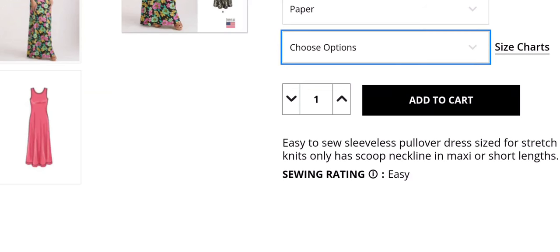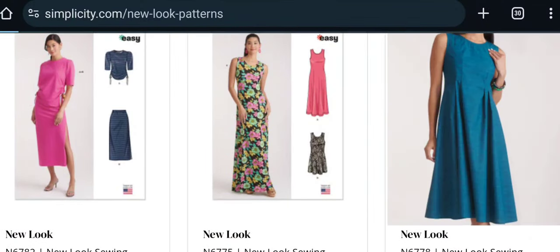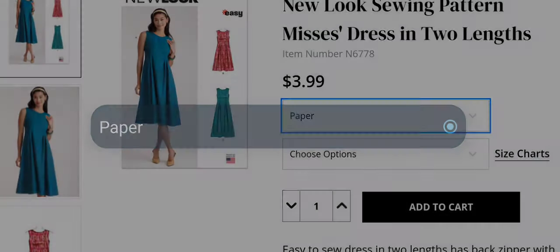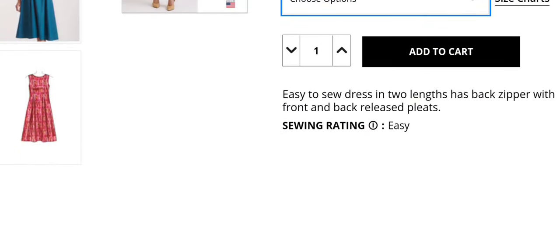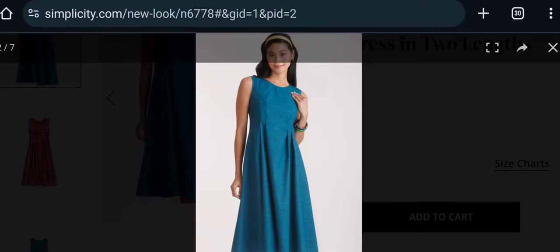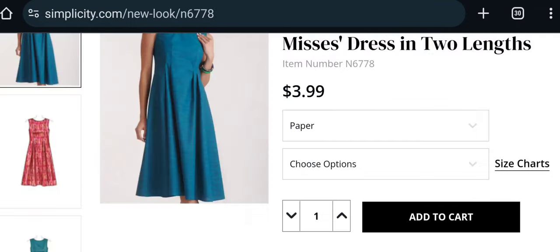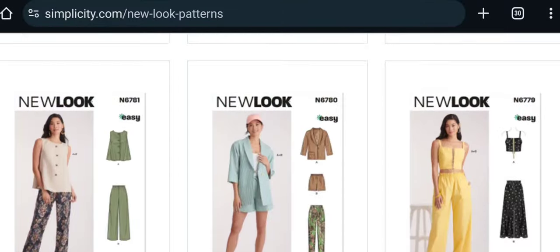And another New Look dress in two different lengths — paper copy only, sizes 10 to 22. Rated easy to sew, it has a back zipper, front and back released pleats. It looks more like a tent dress underneath the pleats. A pretty decent pattern, though not my favorite from the New Look collection.